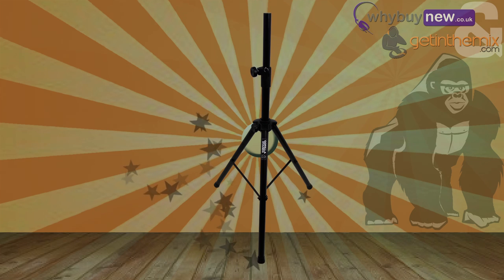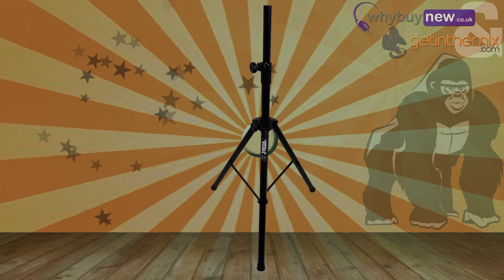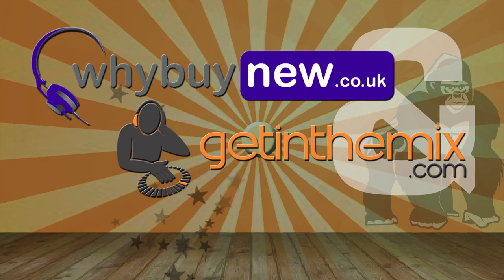So there it is — the GSS 300 heavy-duty tripod speaker stand from Gorilla. If you need a heavy-duty speaker stand, then this is the one for you. It's available at getinthemix.com and whybuynew.co.uk now.